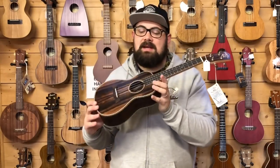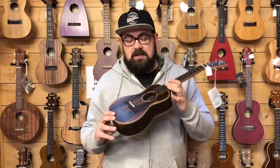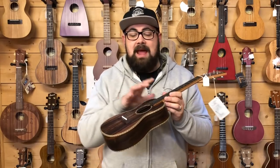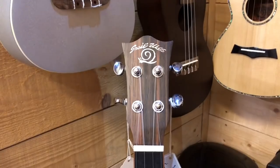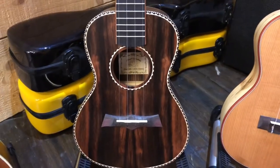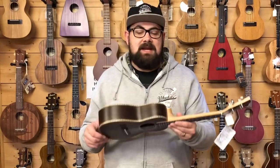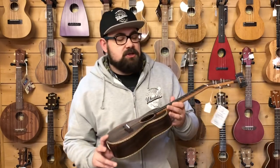The next ukulele is one of my favourite ukuleles to recommend to people. This is a Snail UKC-498. This gorgeous ukulele is laminate ebony on the top, back and sides, with a mahogany neck and an ebony fingerboard and bridge. I just love this rope binding - hopefully I'll remember to do a close-up shot. It's just really nice binding, a really clean, really refined ukulele for about £130 at 2019 UK street price.